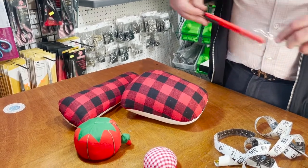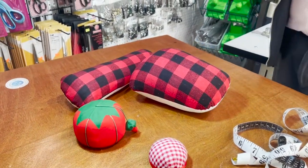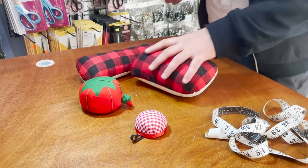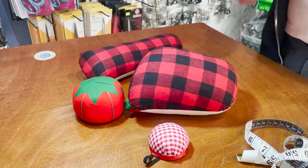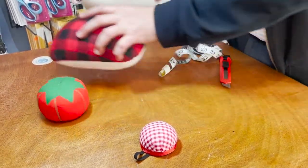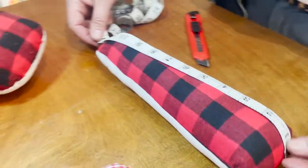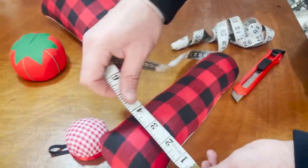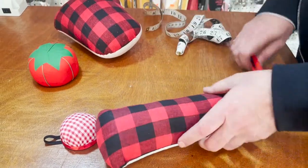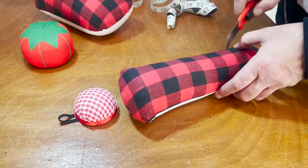Today's video is filmed on a new gadget called the iPhone 12 Pro - let me know if it looks different from the other videos. We have a bunch of videos coming up and it's the holidays, so you might see this one later. Let's do the ham first. It's about 12 inches long - the fatty part is about 4 inches and the narrow part is like 3 inches.